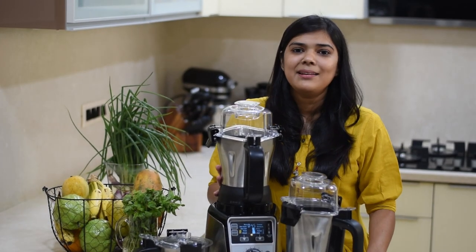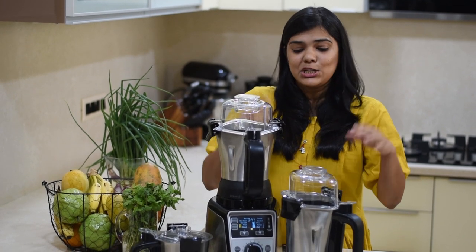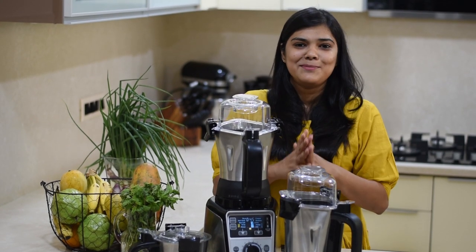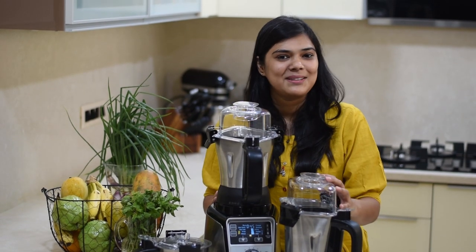The MRP of this mixer grinder is 25,000 rupees and it comes with a 5-year warranty. This mixer grinder is a beautiful piece to keep on your kitchen counter. It's a little premium so it will feel really nice when you work with it and make food in your kitchen.